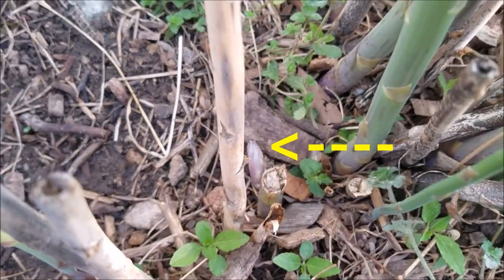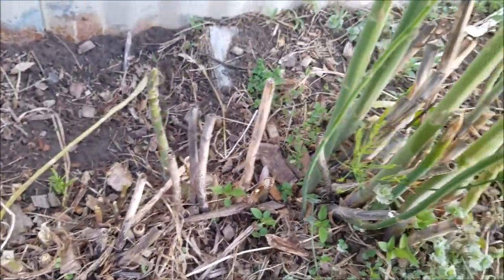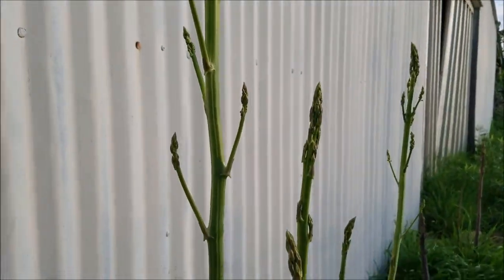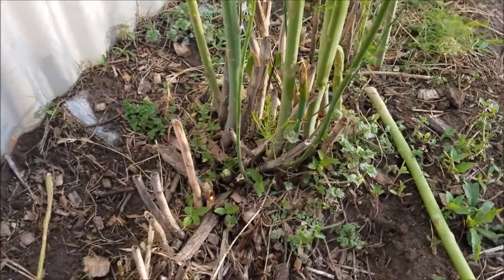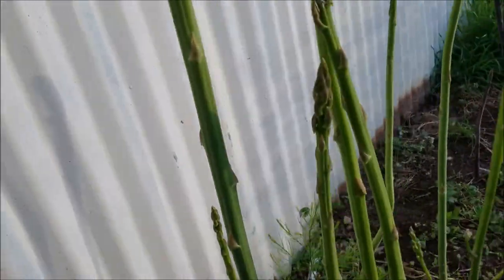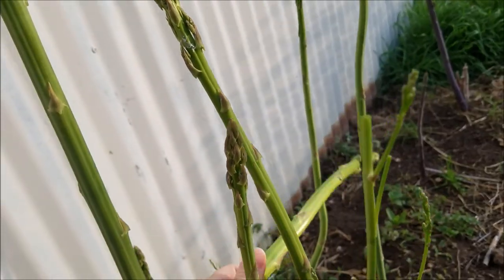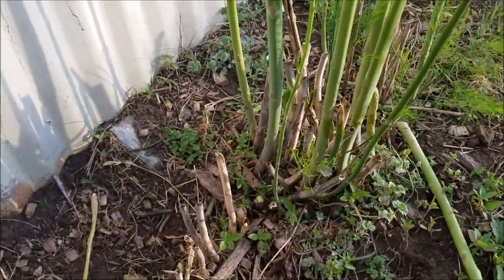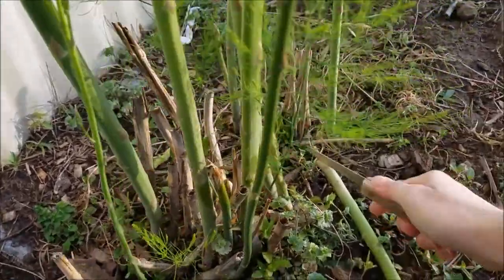There's a fresh sprout of asparagus — yay! These taller ones I'm going to have to feed most of to the rabbits. The rabbits love it. I'll just keep the tender tops for us and give the rest to the rabbits.